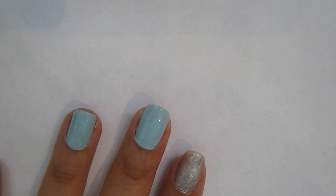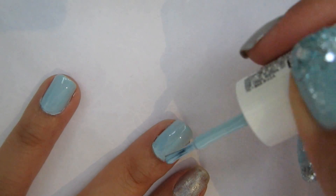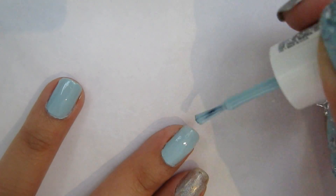I've started off with this really pale blue color by Essie, and you need two coats of this to really make it opaque.